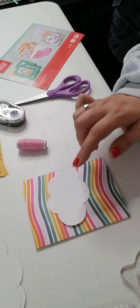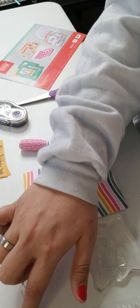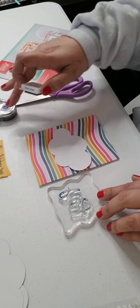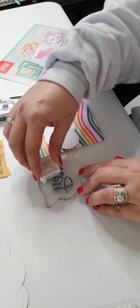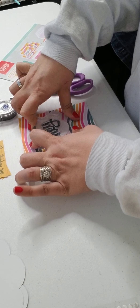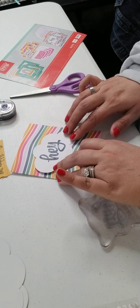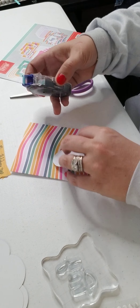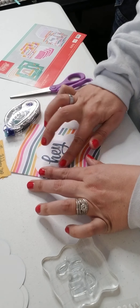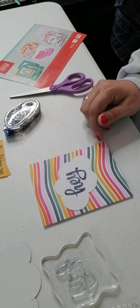Now we need the rainbow card, the cloud, the stamp that says 'hey,' the small cloud, the medium cloud, and the big square vellum sheet. Let's ink up the stamp. Let's stamp the cloud — so it says 'hey,' that's super cute. We'll stick this one on with regular adhesive and put it at an angle so that the word 'hey' is straight. Oh no, I forgot the vellum sheet that goes under here — I wonder if I can pull this off without totally destroying the card.